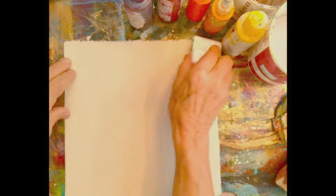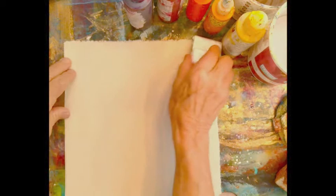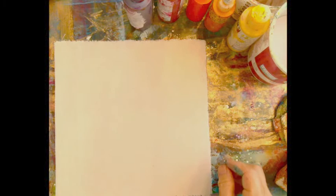I'm going to get the whole thing sopping wet. When painting on canvases already stretched on a stretcher bar, I've been known to actually take them outside and hose them down — just get them sopping wet. I'm making sure it's wet all the way through. The trick with a gradation like this is that each layer needs its own brush.